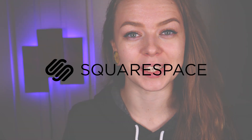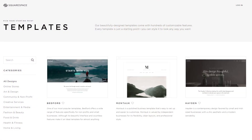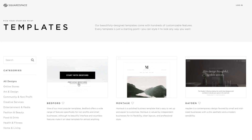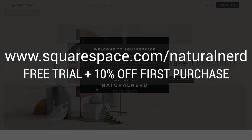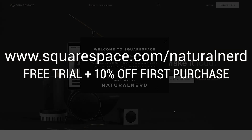Big shout out to Squarespace for sponsoring this video. I've always loved drawing and designing everything from nerdy projects to game characters and websites, and Squarespace really has a lot of beautiful designs to choose from. You can create your own website without having to download anything, and it's super simple to use. If you or anyone you know needs a website or an online store, this is a great platform to start. Go visit squarespace.com/naturalnerd to get a free trial and also 10% off your first purchase. You can also find the link down below.